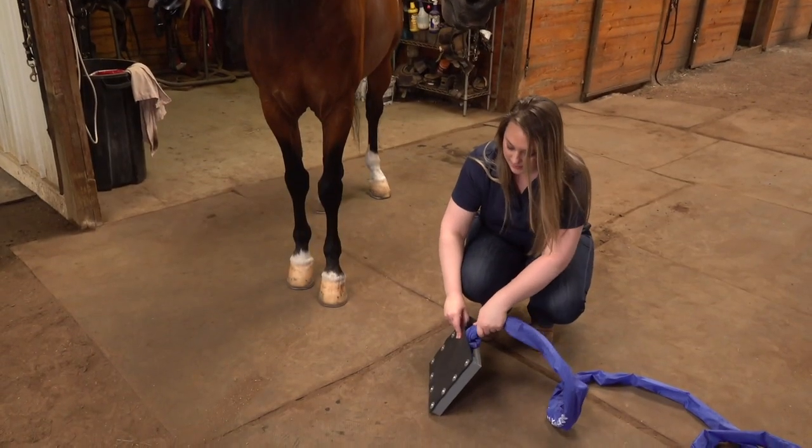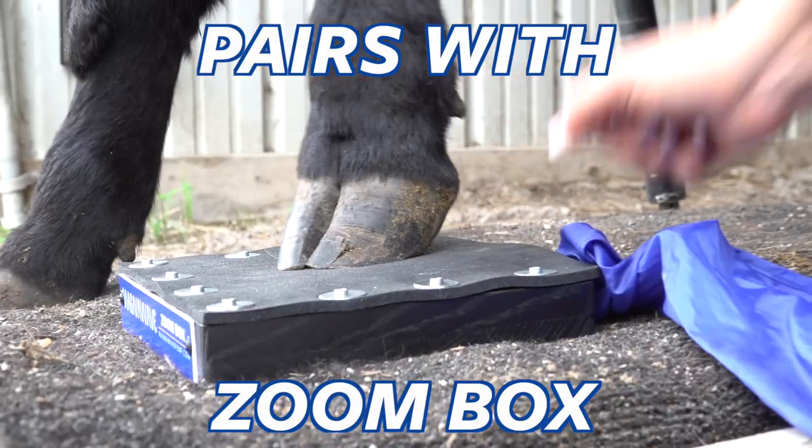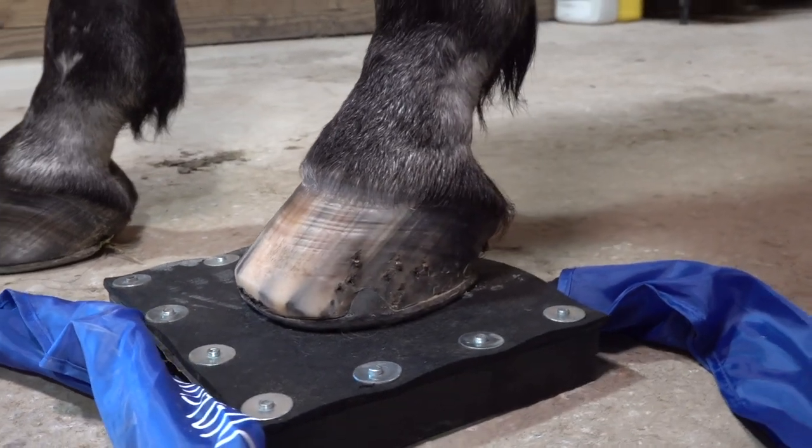It is especially effective on the feet and hooves when paired with the zoom hoof box. The zoom paddle and hoof box are available to purchase together as the zoom hoof box bundle.